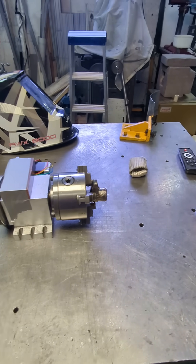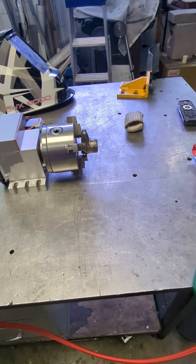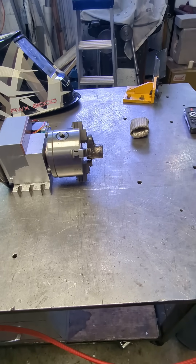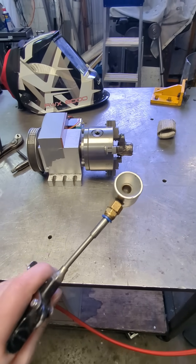A lifehack for rapidly cooling down parts you're TIG welding without introducing contaminants is an air amplifier or air multiplier. You'd be familiar with the Dyson bladeless fan — that's basically one of these, but little.